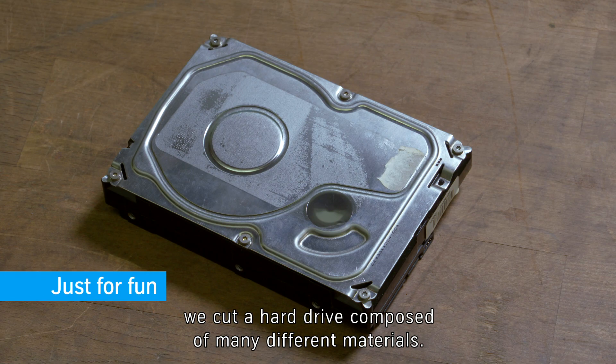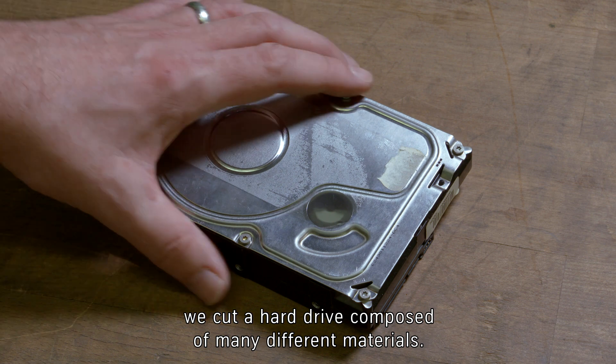And finally, just for fun, we cut a hard drive composed of many different materials.